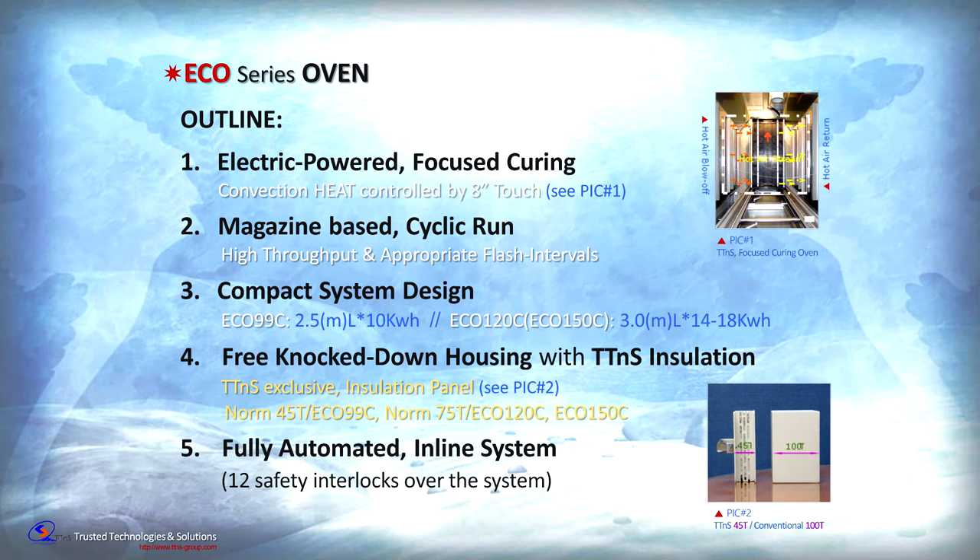Eco-Series oven mainly consists of: first, an electric-powered 8-inch touch and PLC-integrated precision controller; second, a magazine-based cyclic board material handler; third, a compact and knockdown housing with thick insulation; and fourth, 12 safety interlocks that monitor the whole system and display error messages with troubleshooting guidance.